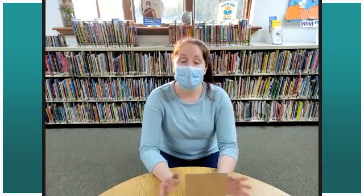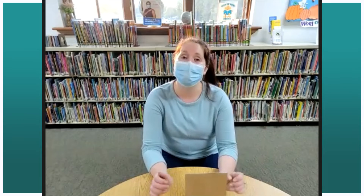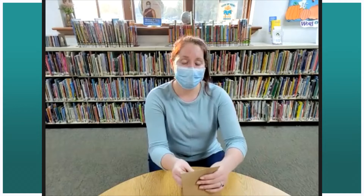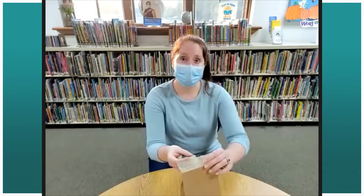Sometimes during the year we do this with marshmallows, which is also a lot of fun, but this one is a little bit more challenging. This one is with actual candy.